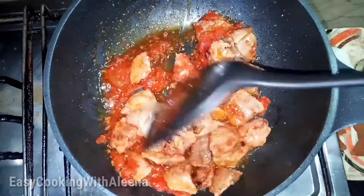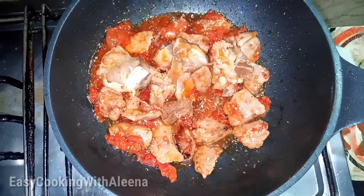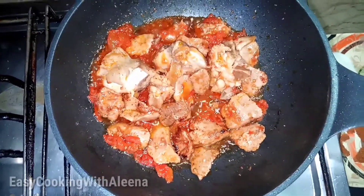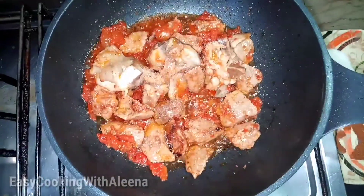Now we have to add tomatoes. So we are going to add tomatoes. We can add tomatoes — first of all we add the tomatoes.